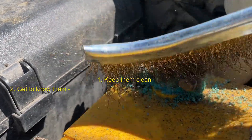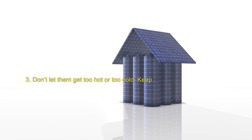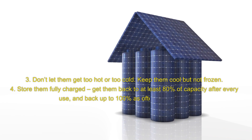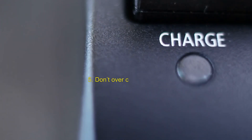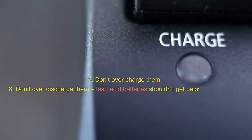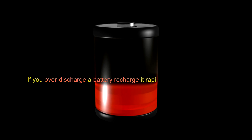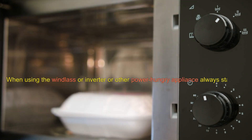Tips for looking after your batteries: Keep them clean. Get to know them — how should they be charged, and how do you tell when they are full? Don't let them get too hot or too cold — keep them cool but not frozen. Store them fully charged. Get them back to at least 80% of capacity after every use, and back up to 100% as often as you can. Don't overcharge them. Don't over-discharge them — lead acid batteries shouldn't get below 50% charge. Make sure you top up flooded wet cell batteries with distilled water. If you over-discharge a battery, recharge it rapidly as soon as possible. When using the windlass or inverter or other power-hungry appliance, always start up the motor.